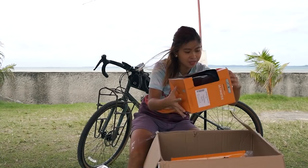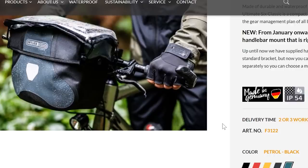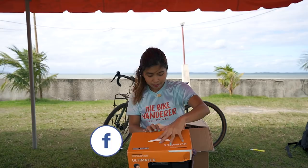First, we have this 5-liter waterproof handlebar bag. Ito talaga yung mga ginagamit ng mga world tourer. Kaya, I'm so excited na ma-attach na siya dito sa aking handlebar. Let's just check this Ultimate 6 handlebar bag ng Ortliv.